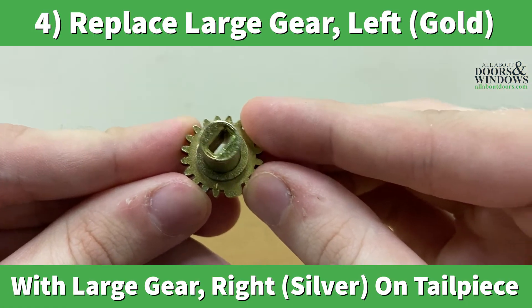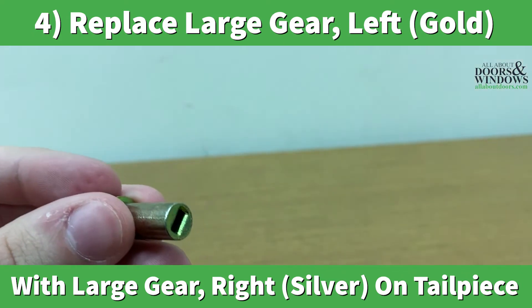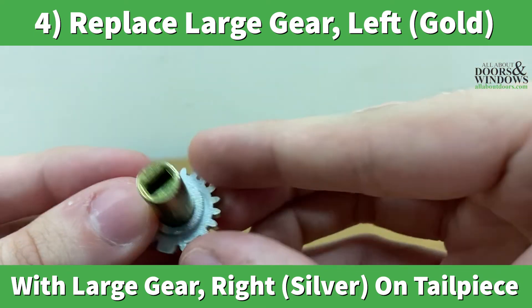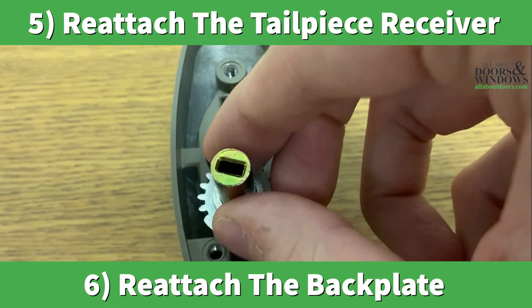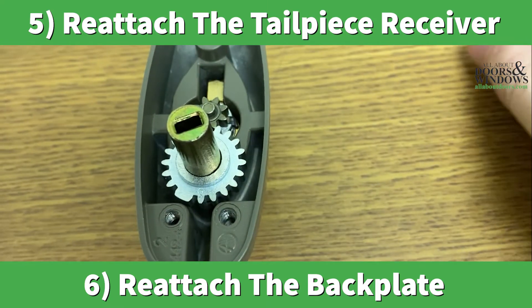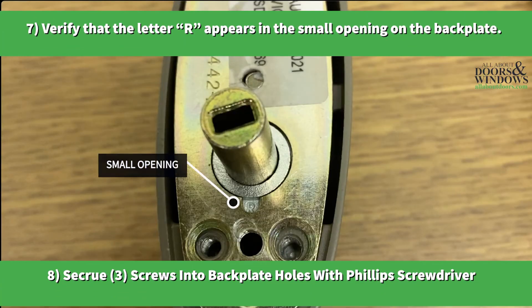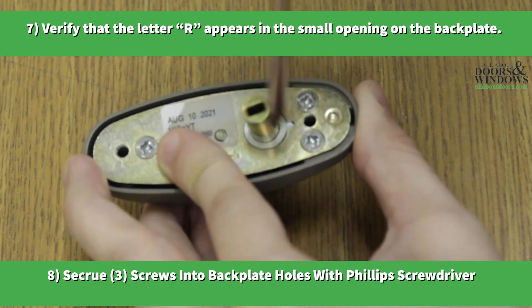Replace the large gear left hand gold with the large gear right hand silver on the tailpiece receiver. Reattach the tailpiece receiver. Reattach the back plate. Verify that the letter R appears in the small opening. Secure three screws into the back plate holes with the Phillips screwdriver.